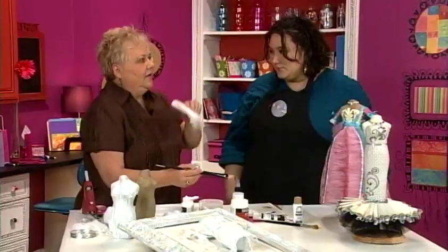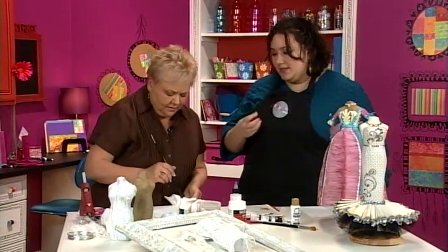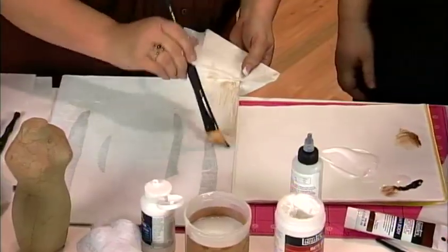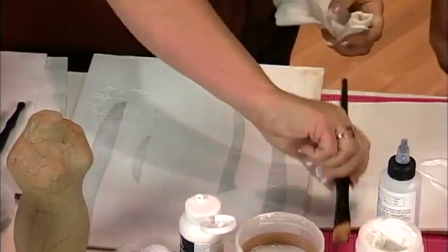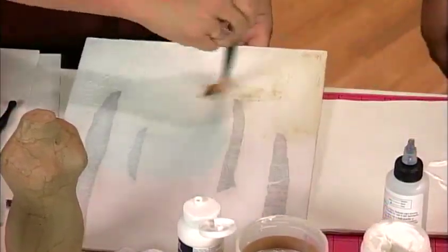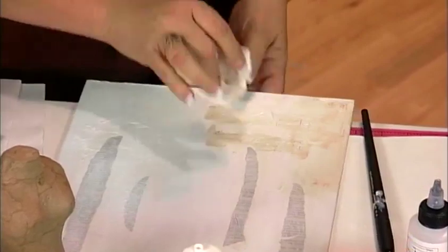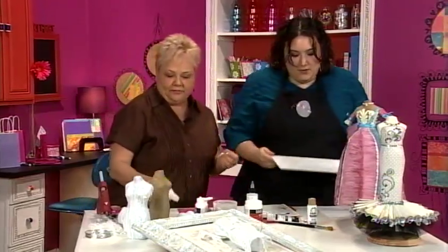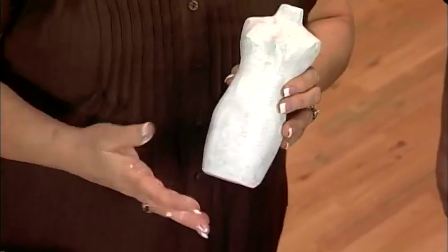One thing to remember: you can always go back and add more, but it's harder to take it off — especially because this is acrylic paint, so when it dries it's there forever. Start with a small amount and you can go back and wipe it off. What we've done is work the burnt umber in to make that scratched writing pop out. If you want it really dark, you can put more on. Now let's get started on our mannequin. I just took the mannequin and covered it in white gesso to give us a base.